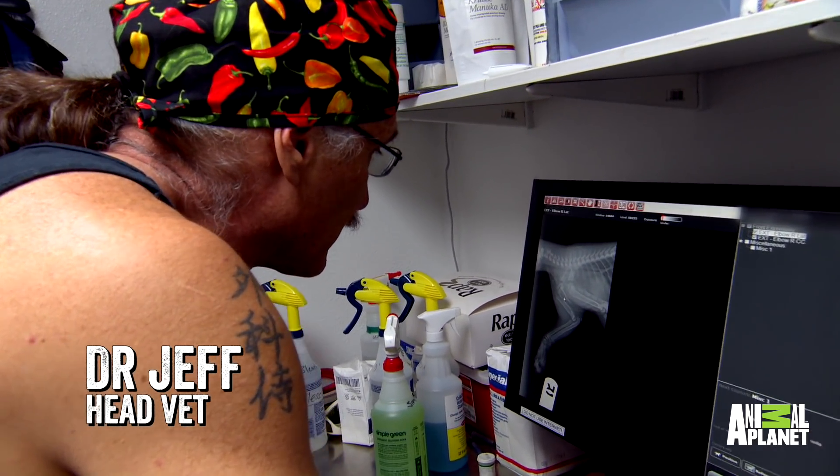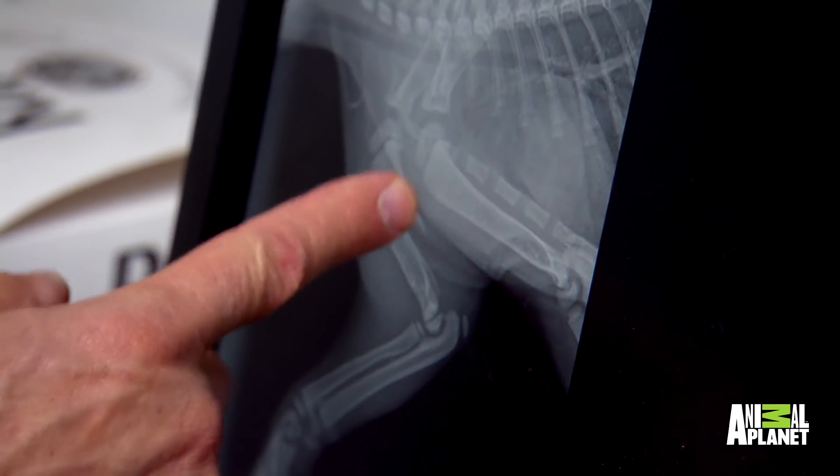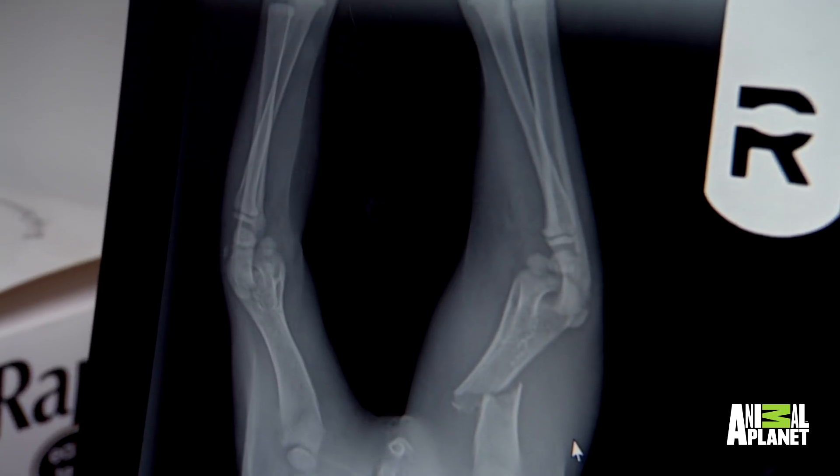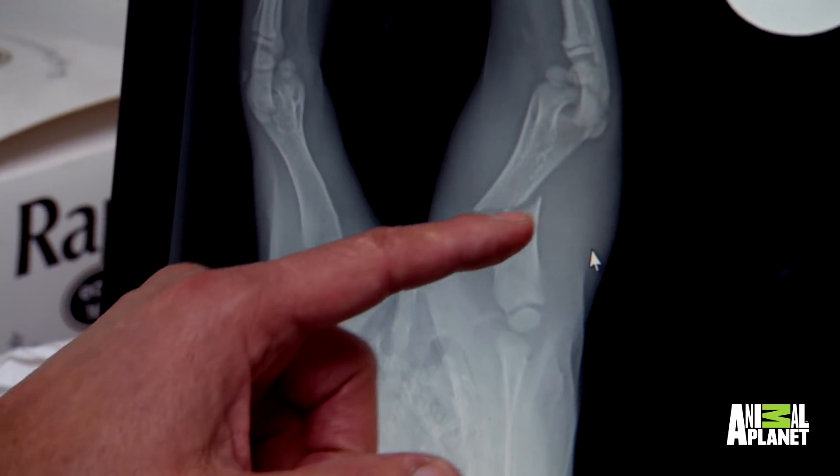This looks like it's nice and oblique, long and oblique, and we'll get in there and we'll see. Maybe we can get a couple wires over that, maybe we can't, but you look at this x-ray and it doesn't look that long. That looks pretty straight across.